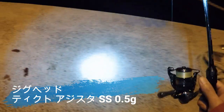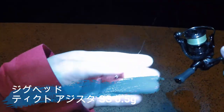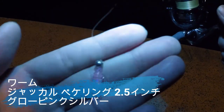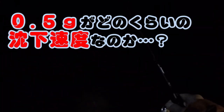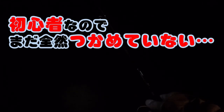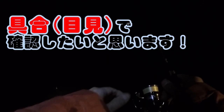ジグヘッドは0.5グラムですね。アジスタのSSですね。ジャッカルさんの。どのくらいの沈下速度なのか、っていうところがまず大事ですね。僕、初心者なんで、そこはまだ全然掴めてないんですよね。なんで、ちょっと今、確認したいと思います。